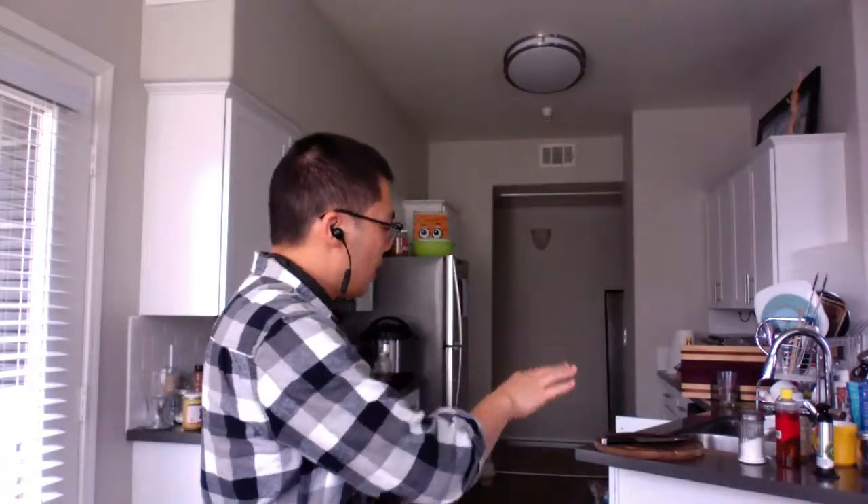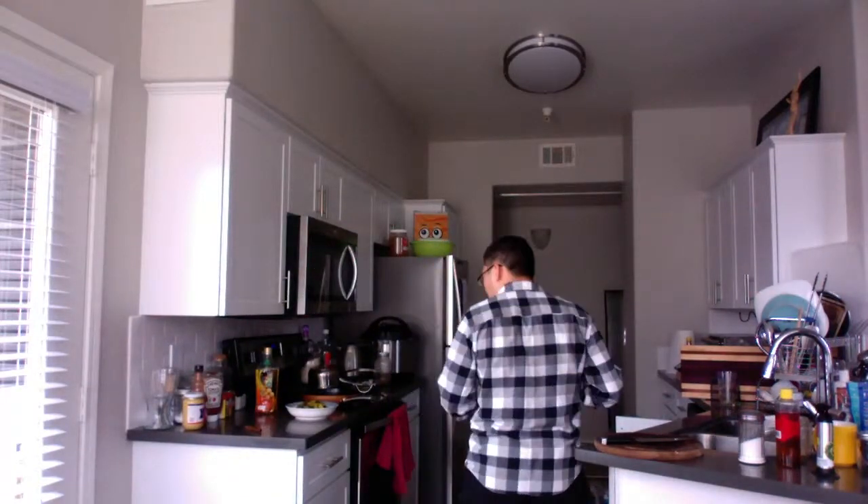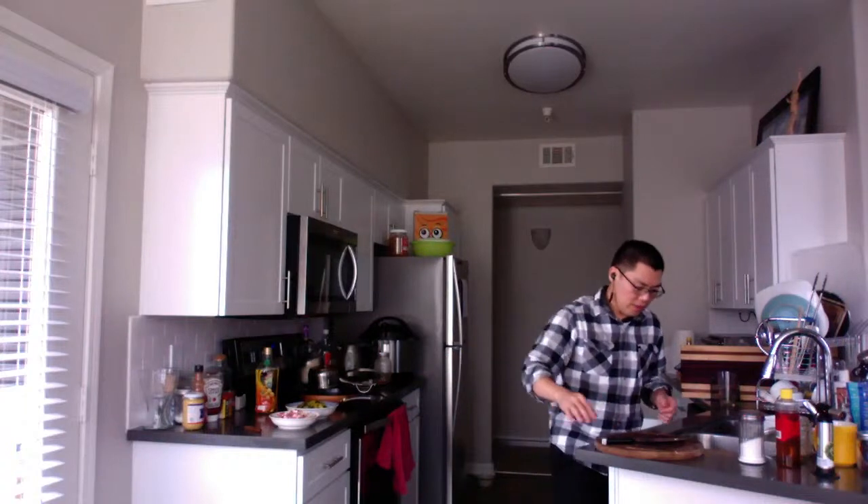I'm going to put away the cutting board and put it in the sink. I'm actually going to clean this wood board first — I don't like raw meat sitting on my wood board. Don't worry, I clean the counter after I film, so the raw meat on that counter is fine.